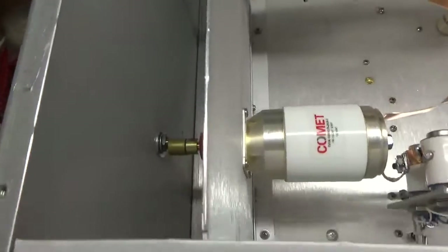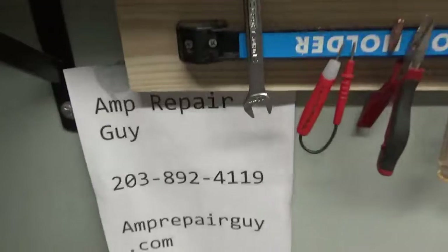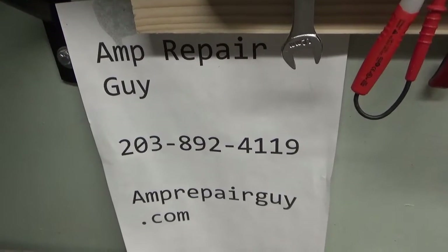I also have to put the shafts through, but they line right up. Thanks for watching. Amprepareguy.com, 203-892-4119.